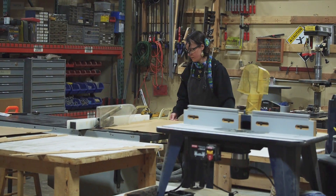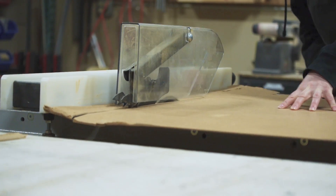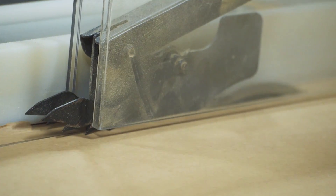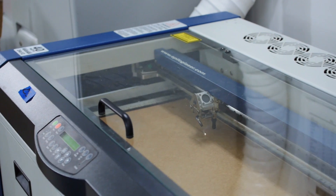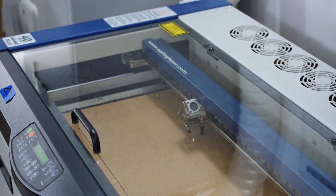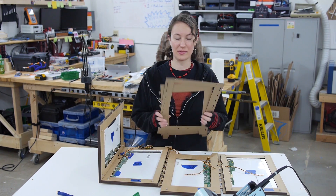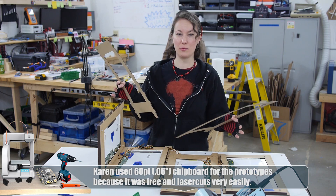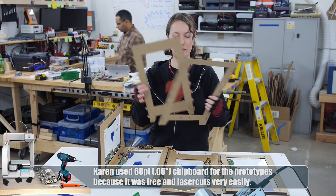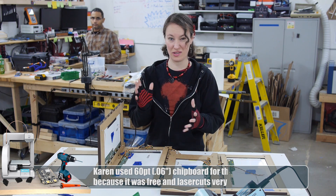Once my final design was where I wanted it, it was time to cut the final pieces. Unfortunately the MDF that we had was too big to fit in our laser. I took a trip to the Bajri, a local hackerspace that I founded, and cut our material into 12 inch by 24 inch sections. These are going to be perfect. When this was done, I returned to the shop, lasered my final pieces, and started assembling the unit. After making a few prototypes out of cheaper material, I was fairly confident that my design was at least 90% of the way there.